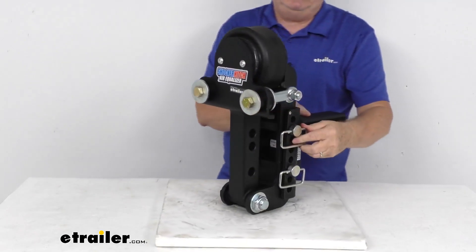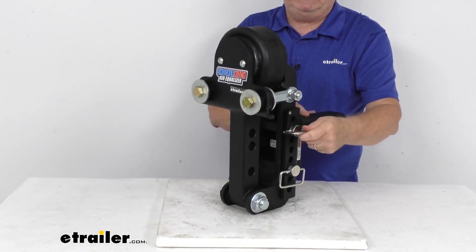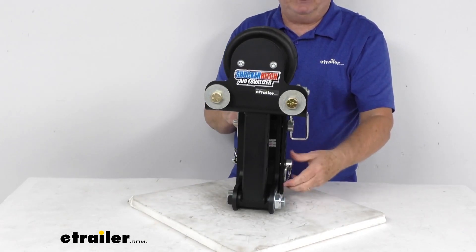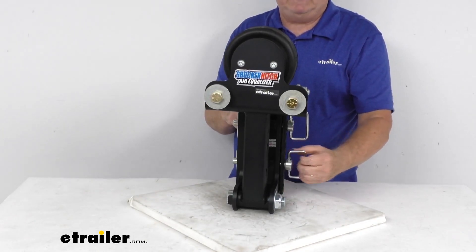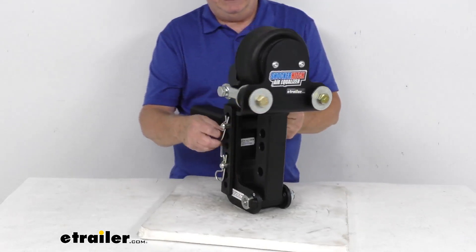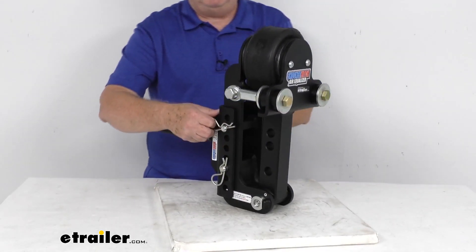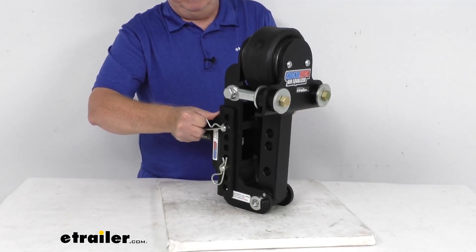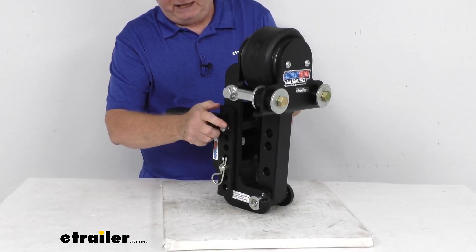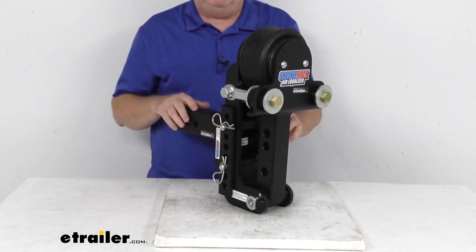The easy-to-remove equalizer mounting pins that are included have nice large D-ring handles, which makes them very easy to grasp — no more fumbling with small hitch pin heads. Over here are your large safety clips, which make it easy to put the pins in and remove them. Just slide your pin out, and when you put it back in, take your clip and pop it right into place.